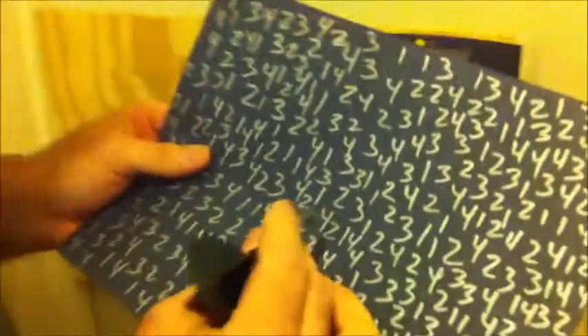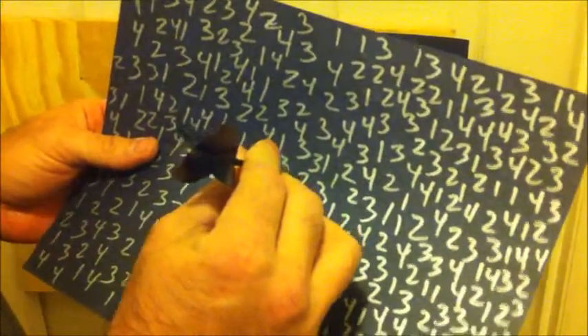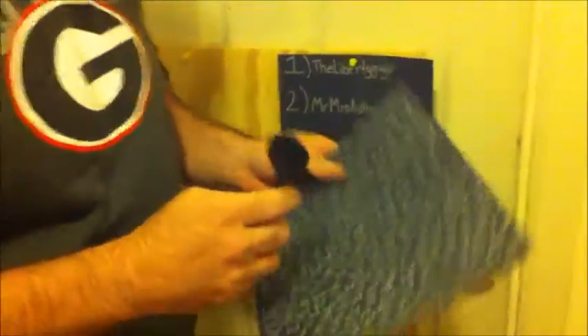The winner is going to be number two, Mr./Miss Authority! If you want, send me a PM and I'll correspond with you to get some information on what I need.